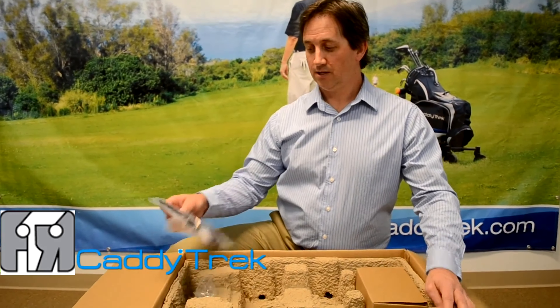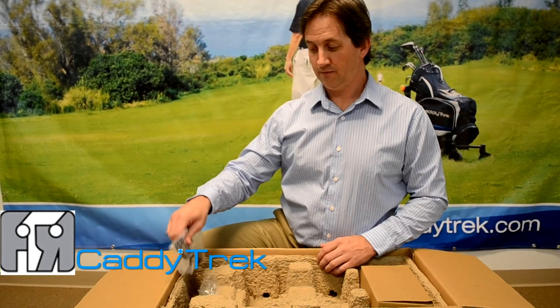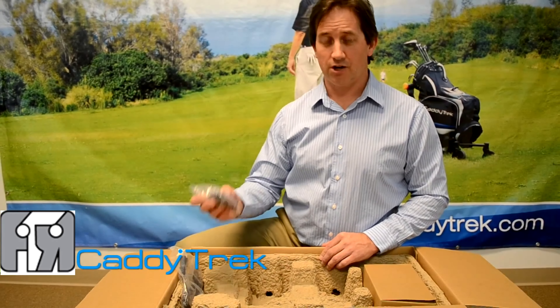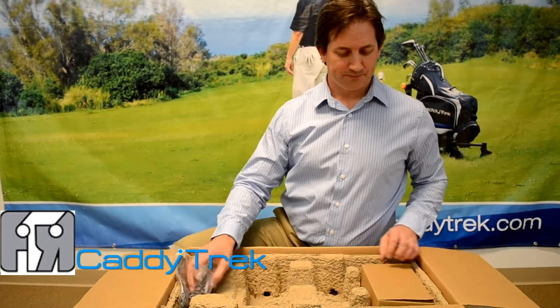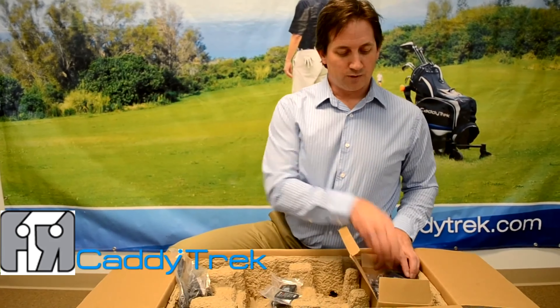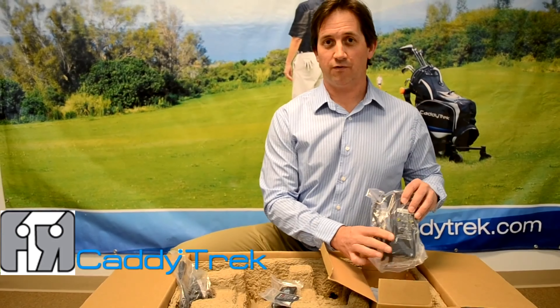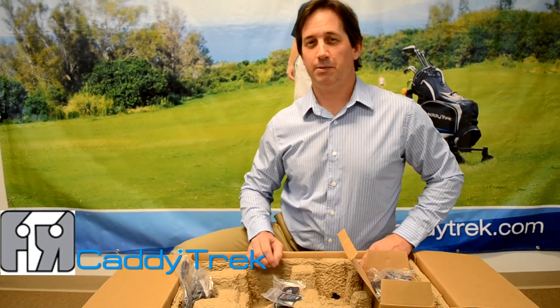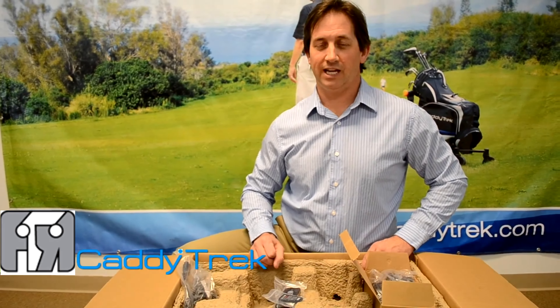Now let's talk a little bit about the accessories that come with your CaddyTrek. It comes with a power cord for the battery, a power cord for the handset charger, and there's a little accessory box that includes your handset, the battery for the handset, as well as the battery charger for the CaddyTrek unit itself.